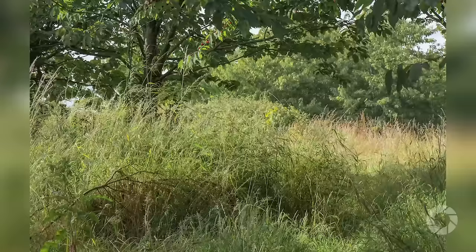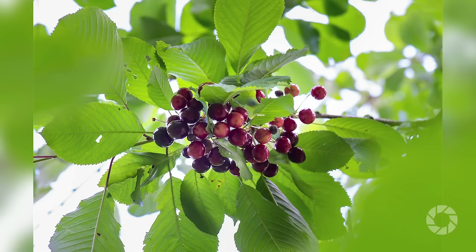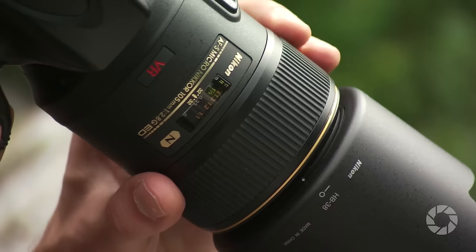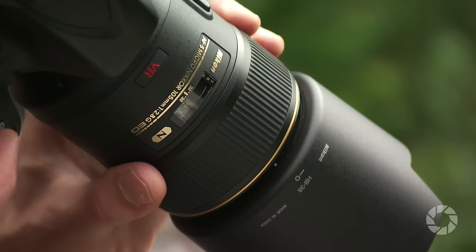One of the systems not mentioned on the lens barrel but appearing in its full name is IF, meaning internal focusing. The inclusion of this system means that all optical movement of the lens elements is limited to the interior of its barrel and nothing outside of it rotates, making it perfect for use with, for example, a circular polarizer. The filter attachment size is 62 millimeters.